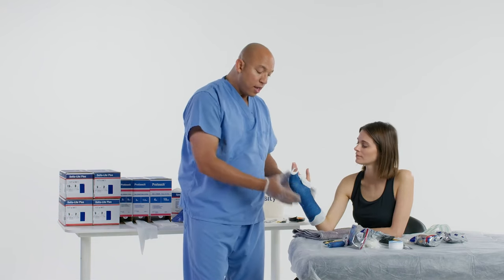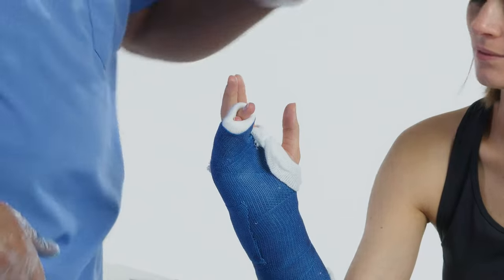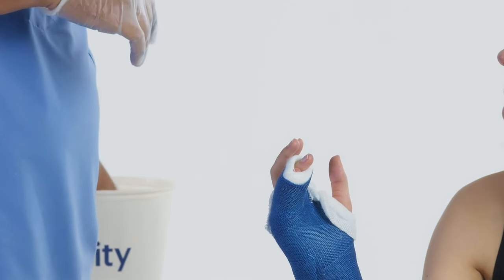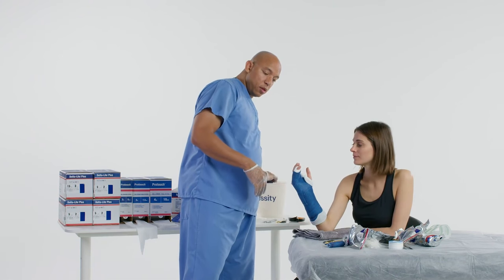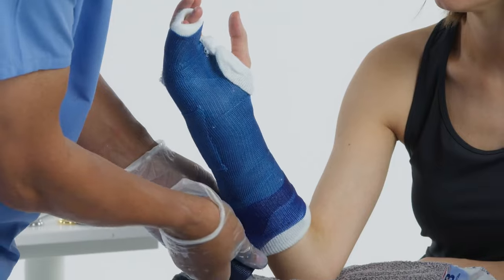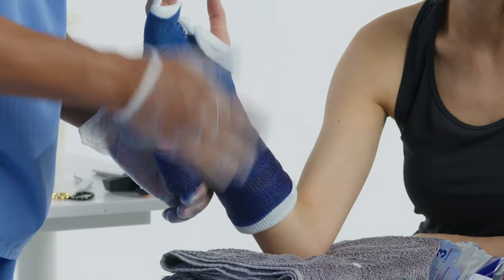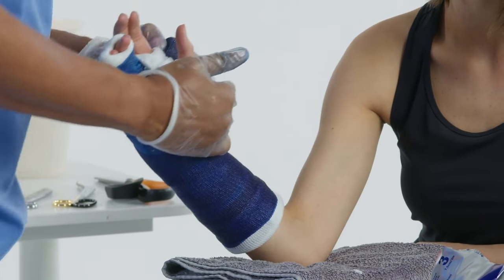I'm going to put more cast tape here and don't have to go on the fingers at all because I already put enough cast tape on the fingers. Let's open up another roll of cast tape, wet it, and finish off the cast. Another good reason for the splint is that hand surgeons may sometimes want the cast stopping at the proximal interphalangeal joint — if you have a splint there you can just stop it there and still have the strength where you need it.